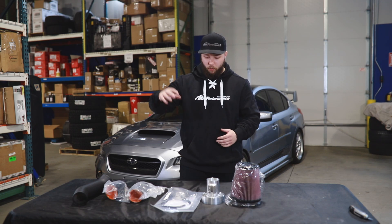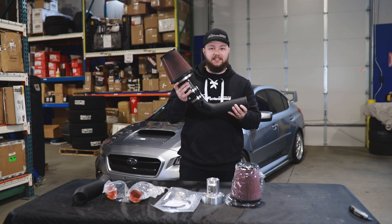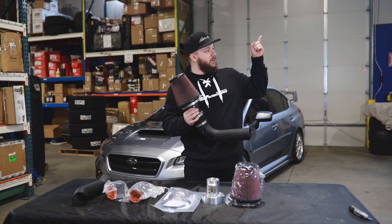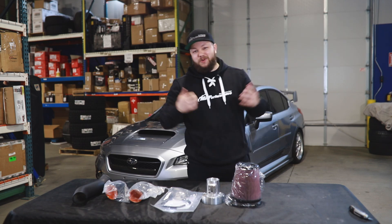Before we dive into what's actually included with this, let's go ahead and talk about ETS products as a whole. We actually ran this exact intake on our Evo 10 build series that we did a few months back — you can check out the videos to that build series up here. Let's go ahead and cover what's included with this exact package, because we know ETS makes good stuff.